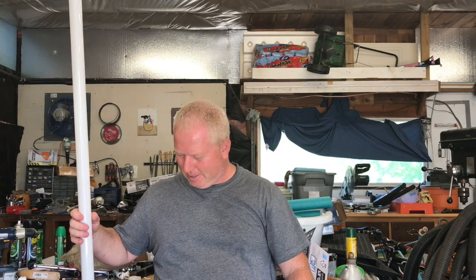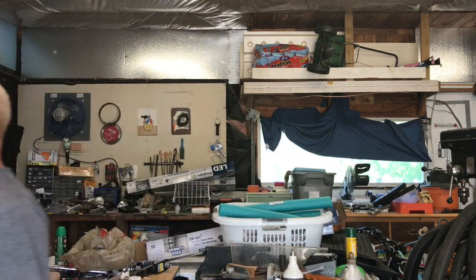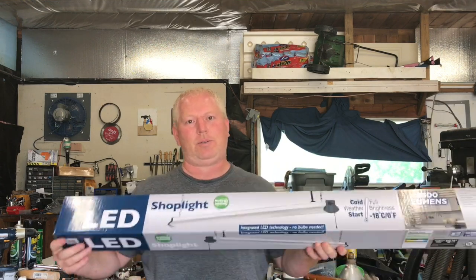Welcome back to Rob's Garage Woodworking. Today I'm going to talk about replacing the lights in my new workshop at the handyman special house. I replaced eight-foot fluorescent tubes — they're 75 watts each, breakable, and have mercury in them. The ballast was going on one light and the other ballast didn't work at all, so I went with LED shop lights from Costco, same as last time.